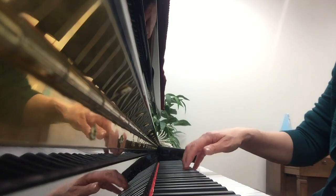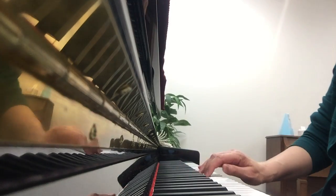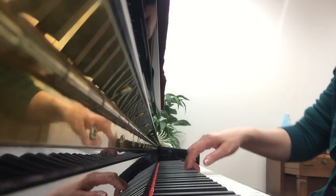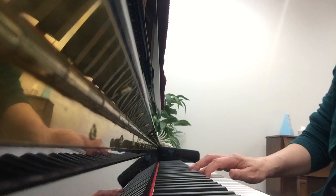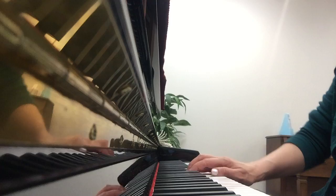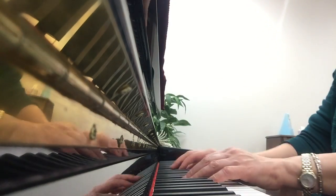I'll do this one more time, slower. Notice when you bounce, the wrist goes up after the bounce. And now both hands together.